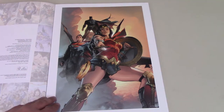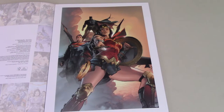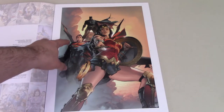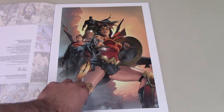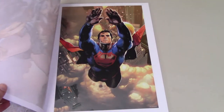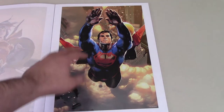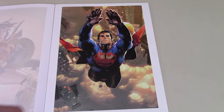We got the first print right here. This is, of course, the Trinity — a really nice piece. I'm pretty sure this is from a cover for the Trinity book. I like the three of them there, with Wonder Woman front and center, everybody staring us down. Really nice. Then we have this really great Superman one — Superman flying through the smoke, coming towards us. Really nice, detailed print there as well.